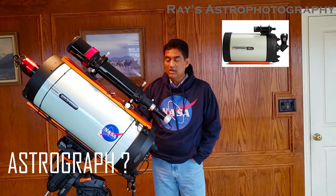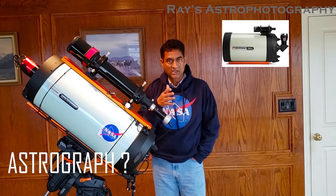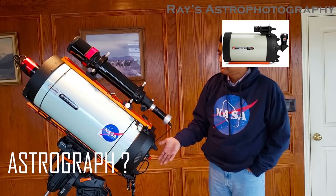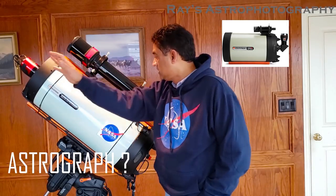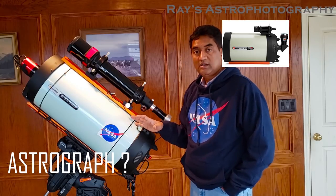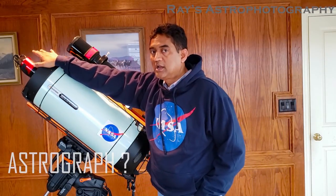The concept of an astrograph is mainly to take pictures, and RASA is the other extreme — it will only take pictures. There is no eyepiece port in the back. You connect the camera in the front, not in the back. If you think of the 11-inch RASA versus an 11-inch SCT, a typical telescope has an eyepiece in the back.